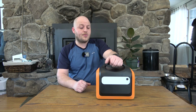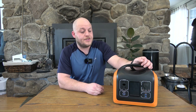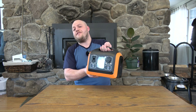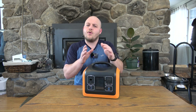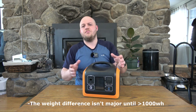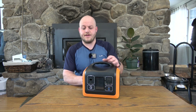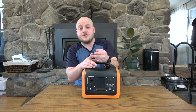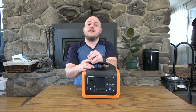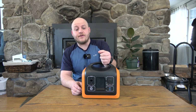This unit is 600 watt-hours using lithium iron phosphate technology, which is going to make it weigh about 15 pounds — more than the Jackery or Goal Zero, but right around the weight of the EcoFlow Delta or the Bluetti that uses the same battery chemistry. It means this system is going to weigh a little more, but it's a safer, more stable chemistry and it's going to get thousands of life cycles, so the battery itself is going to be capable of lasting a very, very long time.